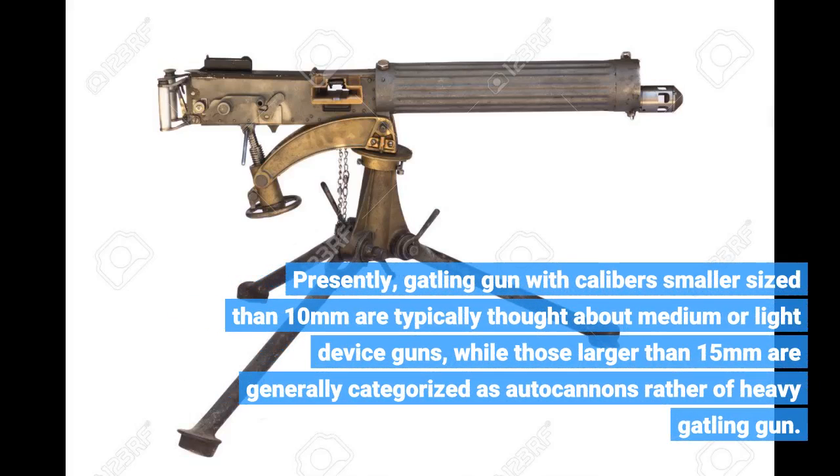Presently, machine guns with calibers smaller than 10mm are typically considered medium or light machine guns, while those larger than 15mm are generally categorized as autocannons rather than heavy machine guns.